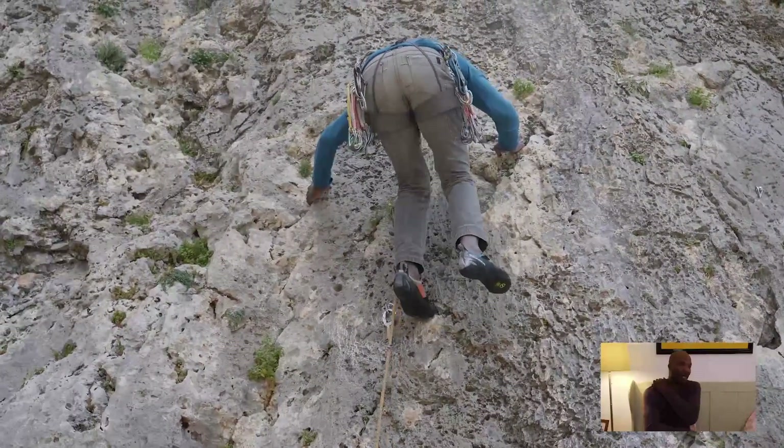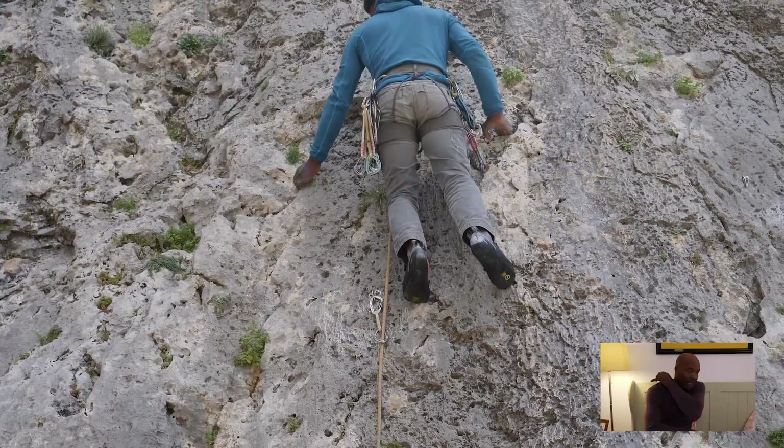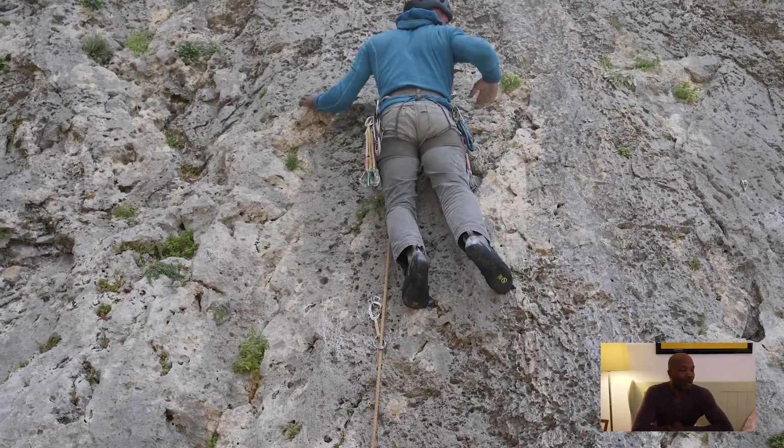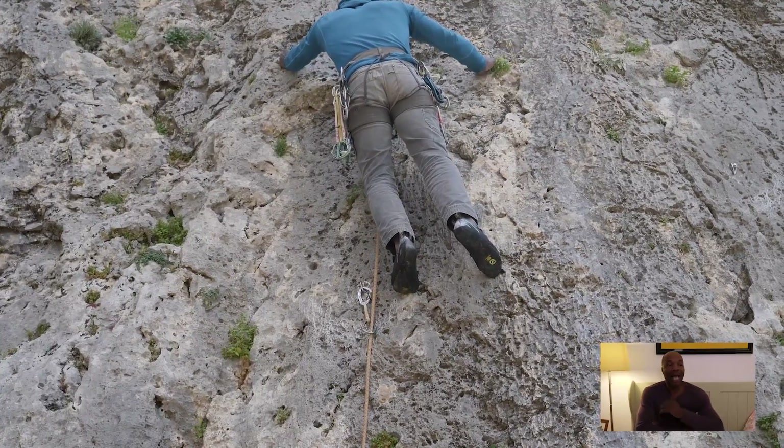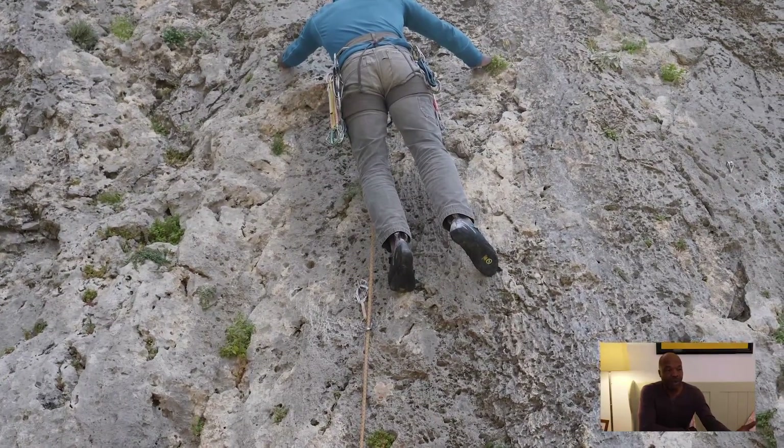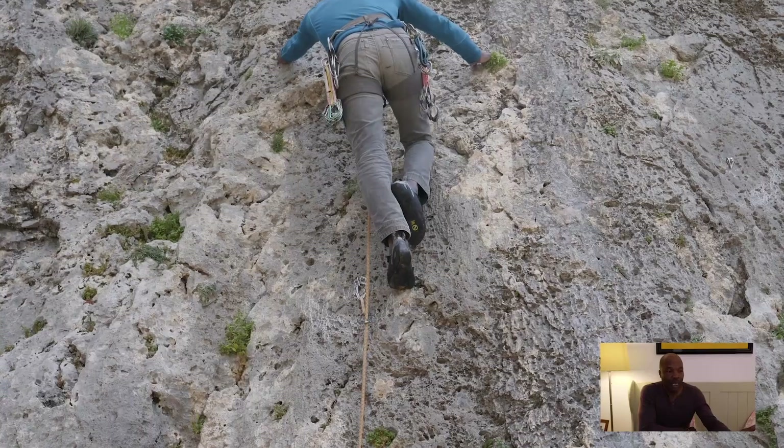Let's start by debunking some myths. We've got a climber here who is leading up past bolts, and what they're going to do is make some deliberate mistakes but also show how to manage the rope so it doesn't end up going behind your leg.